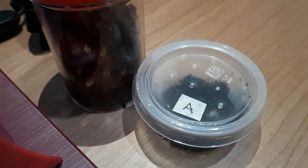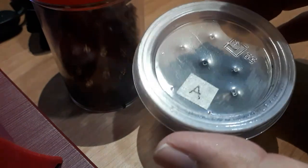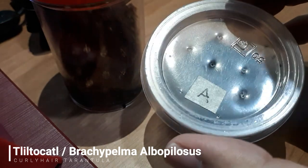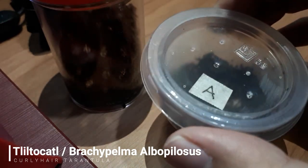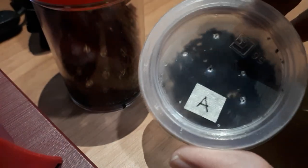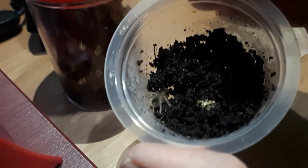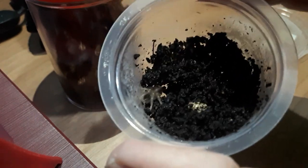Hey guys, it's your boy Daymon again and welcome back to my channel. For today's video we are going to unbox our new sling — the Brachypelma albopilosum, commonly known as the curly hair tarantula. Let's go ahead and try to unbox this, and here she is guys, inside her burrow.